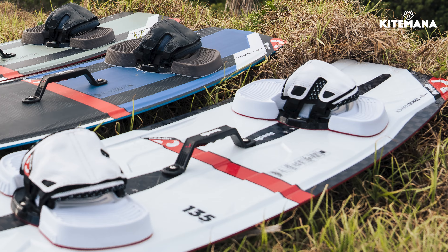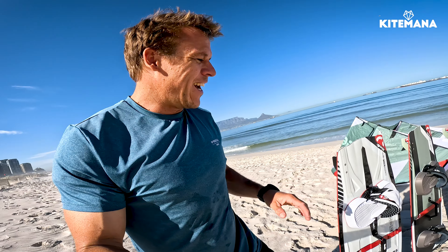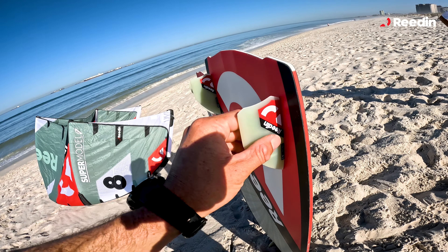The Space Agency also comes with a limited edition super binding that looks really cool, and a limited edition 5cm fin. We're very proud to be able to show you these kinds of products. If you're looking for a super light, high quality, really nice performance board, then the Space Agency is the board for you.